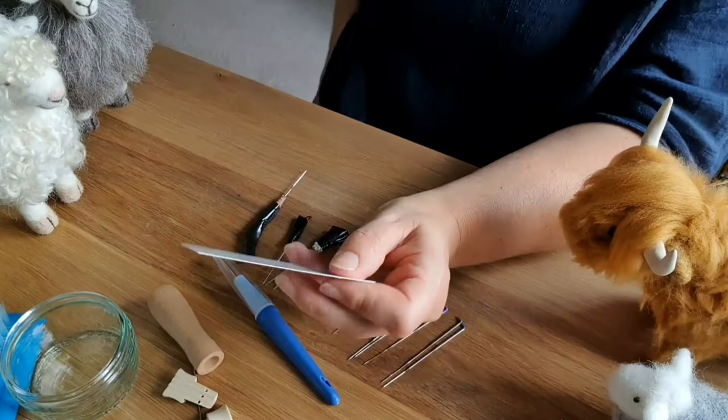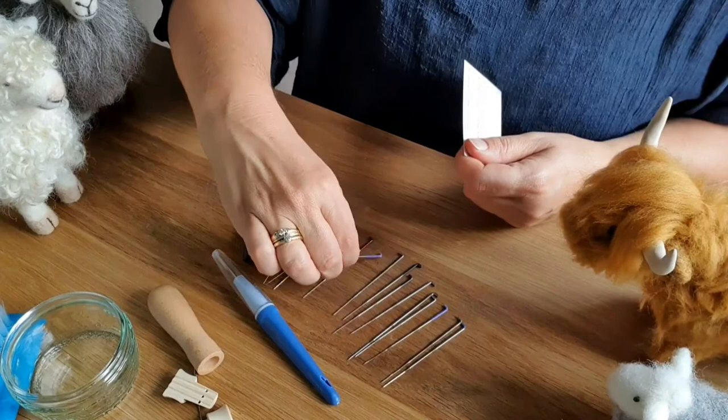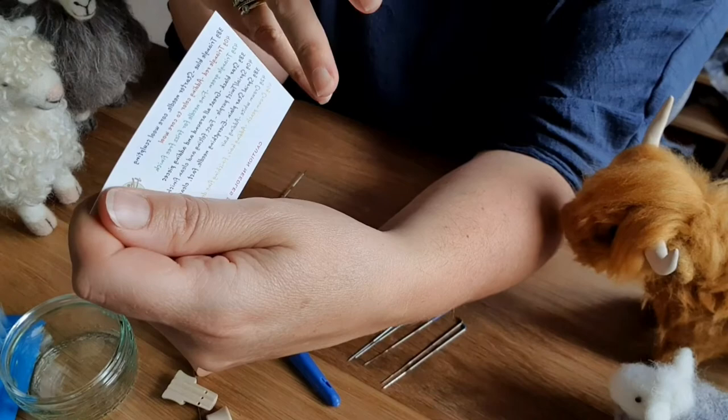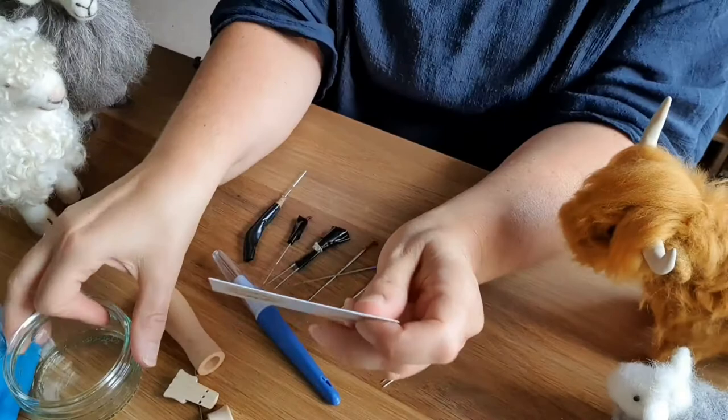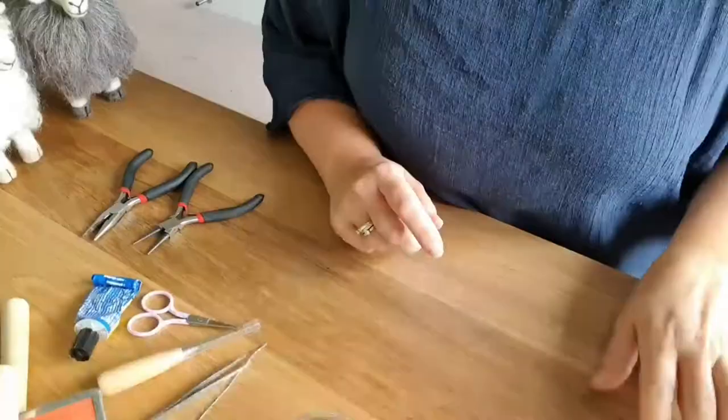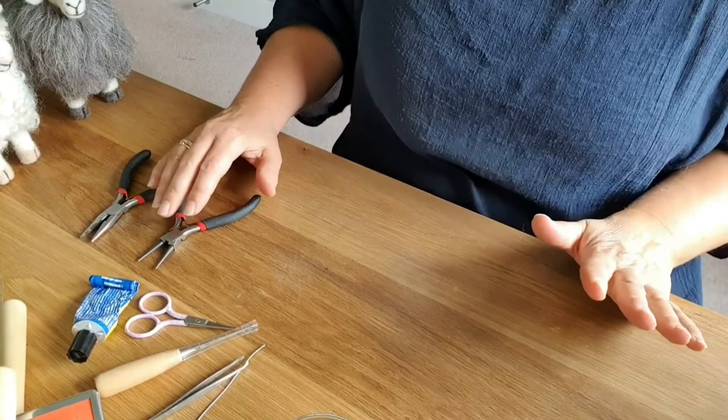I find the best thing you can do with needles is order a starter kit — they'll all be colour-coded at the top so you can see what needles do what, and then you can learn which ones you like using the most. Keep the colour code — it's really important. I keep a lot of my needles in something like this. This one from Heidi Feathers came all together and they're all colour-coded as well.